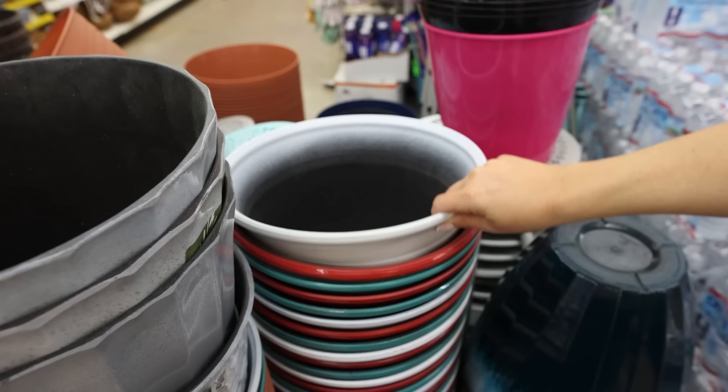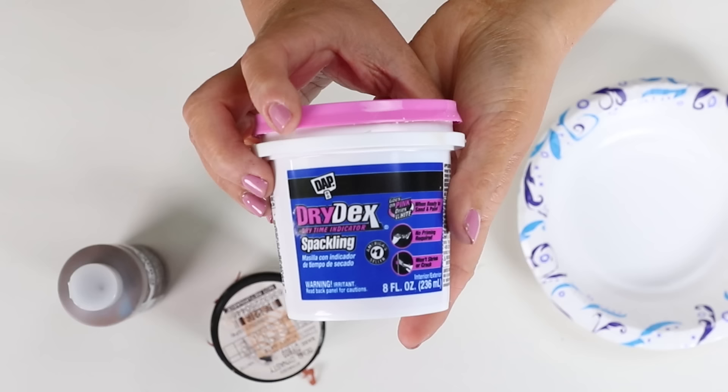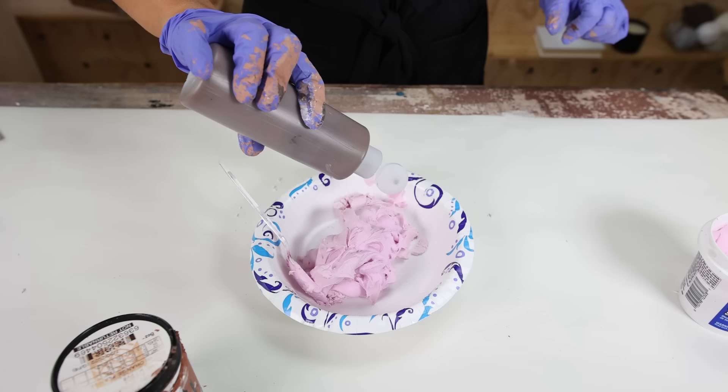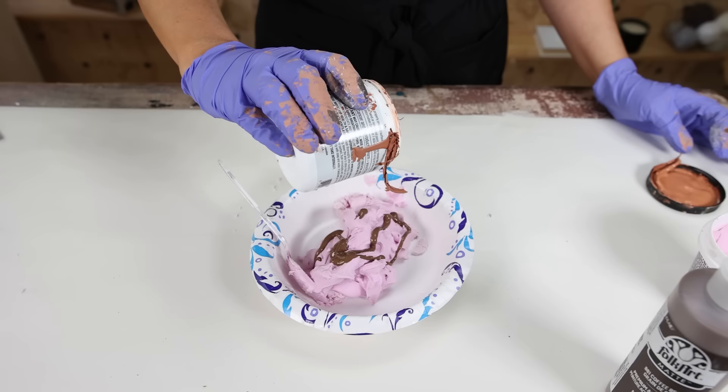I can't get enough of all the new planters at Dollar Tree this year. I really liked this white one — it had a pretty shape. I picked it up and wanted to try a new paint technique. I'm going to add Dollar Tree spackling to a bowl, then also add some paint. I've never added paint to spackling, so I wanted to see how it turned out. I'm going to add in terracotta paint as well as a brown paint, then mix that all together.